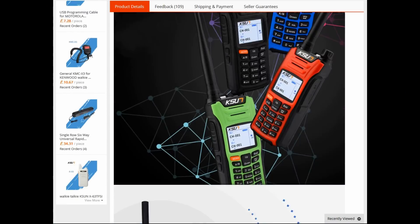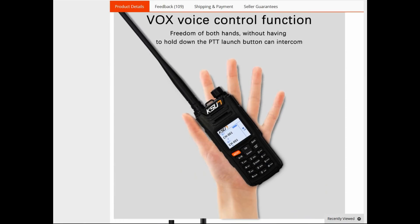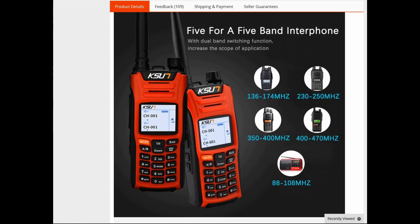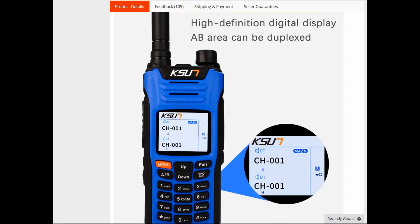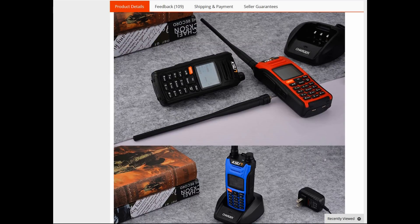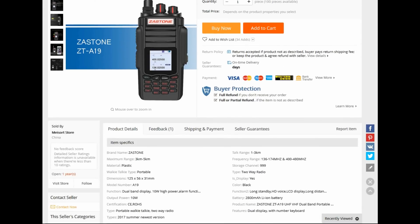The website for this radio shows the different colours that are available. I got this from the AliExpress website. It's a very glossy and glamorous advert for this radio, but in reality the radio perhaps doesn't live up to the advert so much — it's still a really nice unit, available between 50 and 60 pounds.